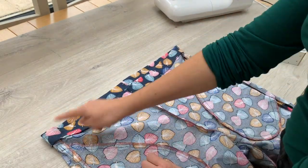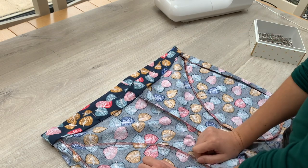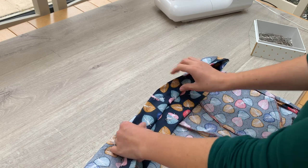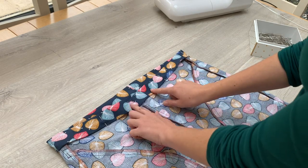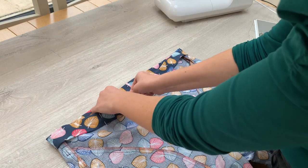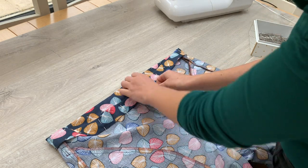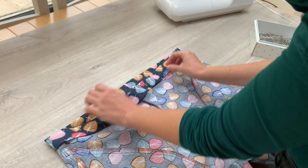We're now going to sew all the way round — actually, not all the way round, because we need to leave a gap. It's up to you whether you leave your gap at the back or the front. The Tilly and the Buttons instructions say to leave the gap at the centre back, so that once you've put your elastic through and finished that bit off, it's at the back and won't show. However, if you're fitting these on yourself, you might find it easier to leave the gap at the front, as you'll be drawing your elastic through at your front waist and it's just a little more comfortable. So I'm going to disobey the instructions and do my gap at the front instead of the back.